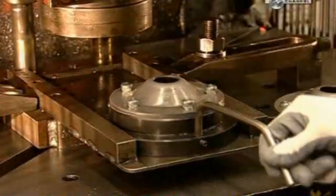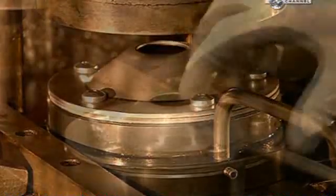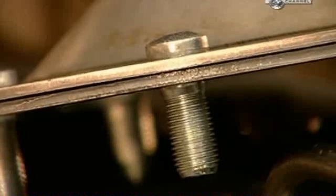Next, the axle hub is assembled. A robotic press punches five bolts through the components to fuse them. This design keeps the hub lightweight and strengthens the axle for driving on rough terrain.